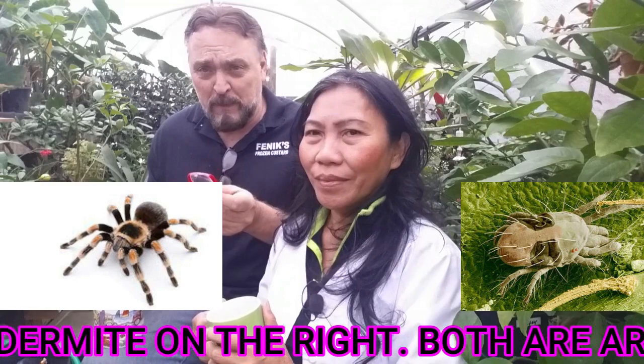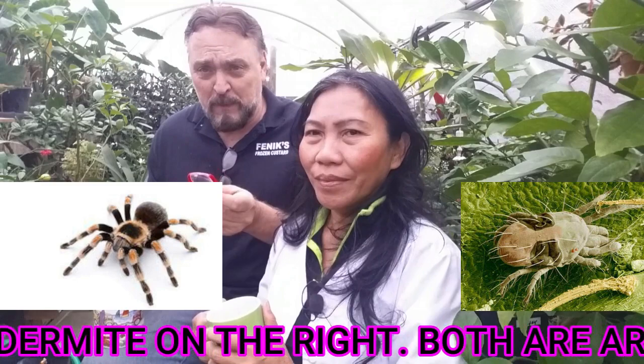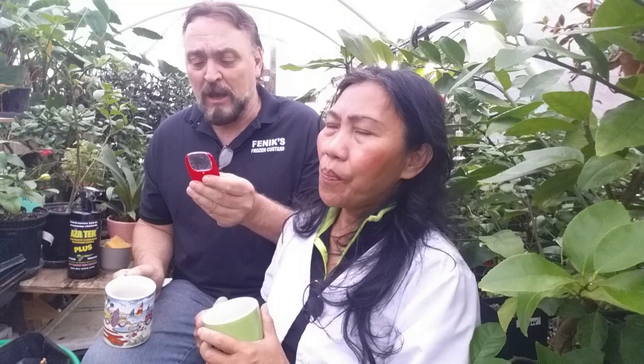Spider mites are actually spiders — they are in the arachnid family, they have eight legs. Once you see them, you will detect either a few of them or, if you have a heavy infestation, you will start to see the webbing they create in between the branches. When they hit that stage, your plant is in trouble. It's going to be hard to bring it back, but we're going to show you what you can do to help the plant survive.